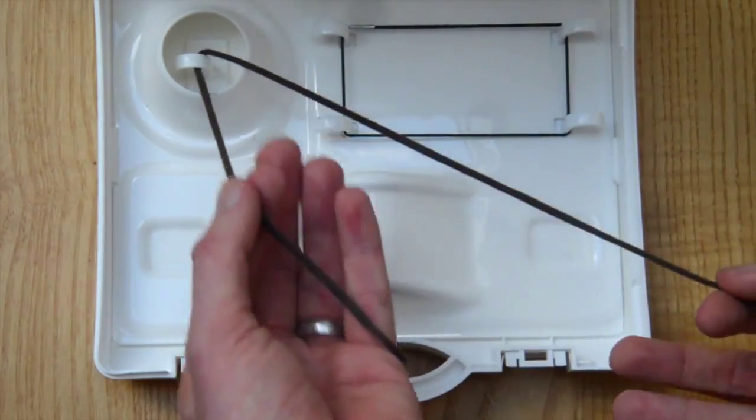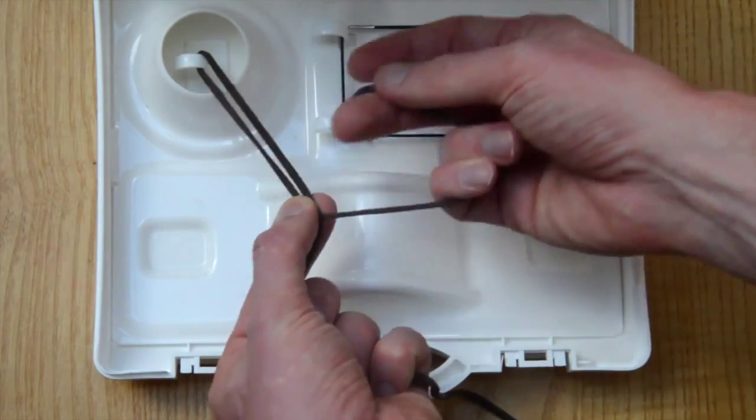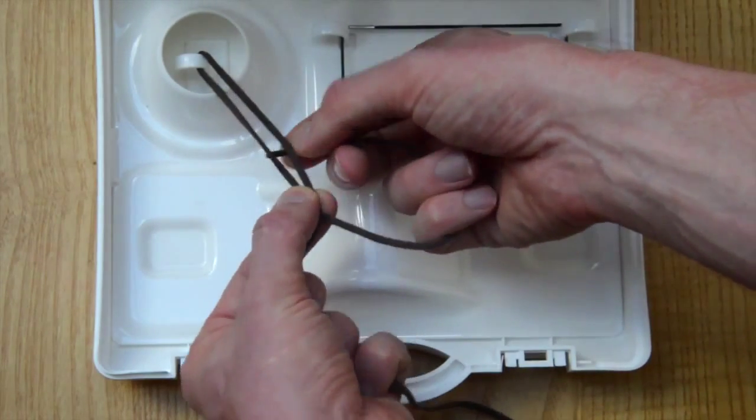Keep the left hand thread short and the right hand thread long. Pass the left hand thread round and throw one single hitch as shown here.